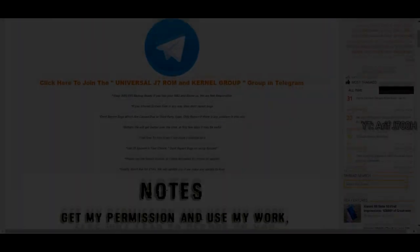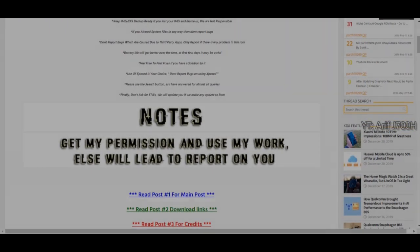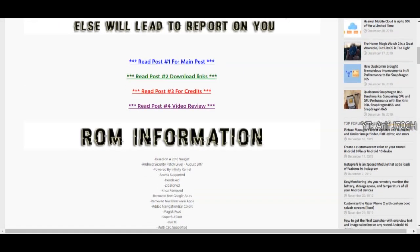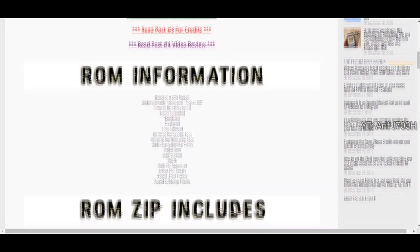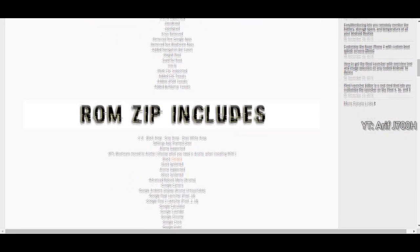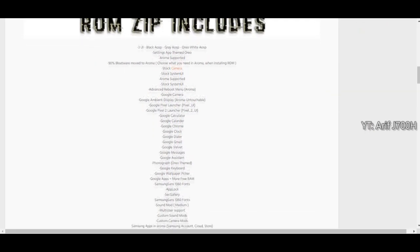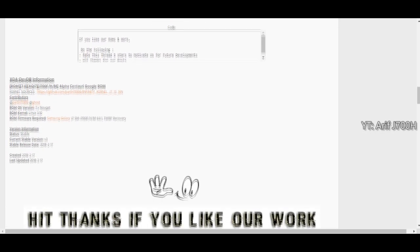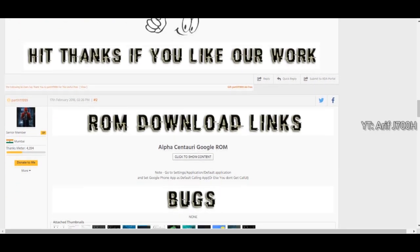Hello everyone, welcome back! Today I have a brand new custom ROM for you — it's for the Galaxy J7. It's called Alpha Centauri, kind of like a Pixel Experience Google ROM. It supports the Galaxy J7 00H, 00F, and 00M — three models — and it's a stable custom ROM with no bugs, which is the best thing.